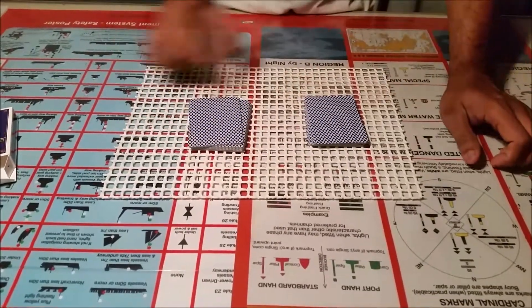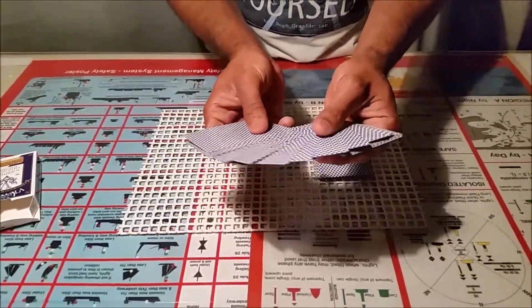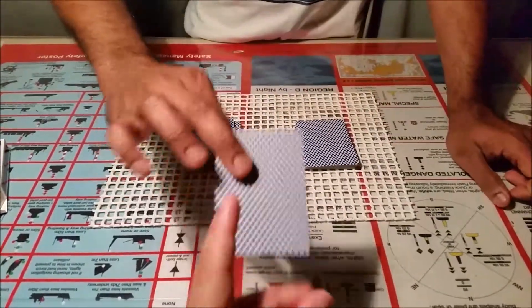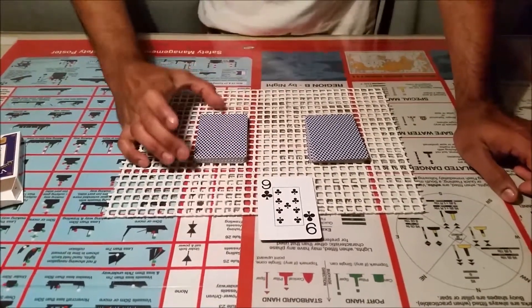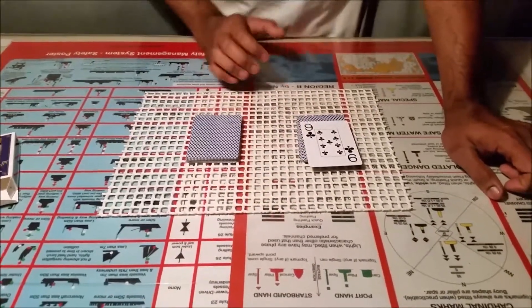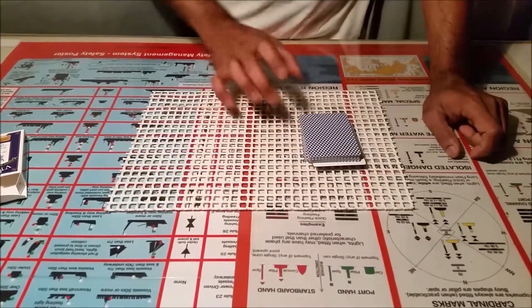Now ask the spectator to pick any one of the cards. Show it to them — for example, the nine of clubs — and this will be the key card. Whichever pile they selected, you put it on top of the other pile. Whatever card they selected, you should open it face up and put the rest of all the cards on top of it.